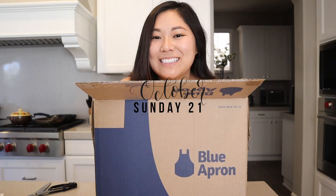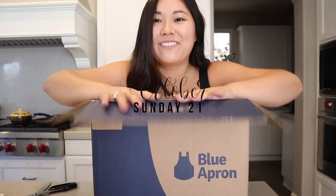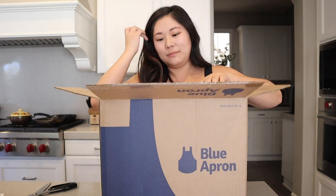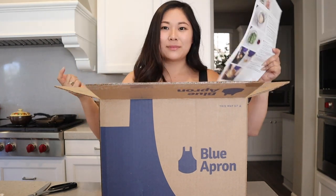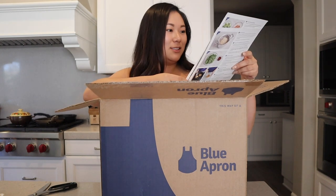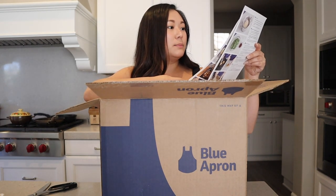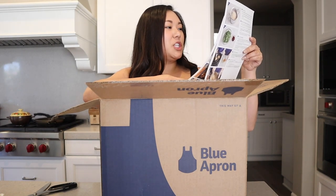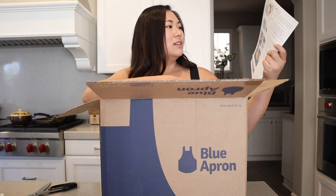Hi and happy Sunday! Thanks to my friend June, I'm trying my first Blue Apron box, so I thought why don't I just vlog it. She got to send out Blue Apron boxes, so she sent one to me. We have either a spicy shrimp pasta or a seared chicken and brown rice bowl.